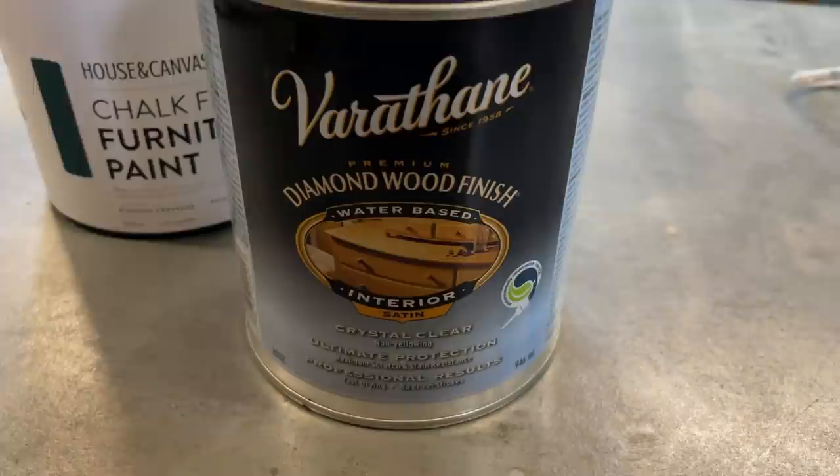The next day I was ready to spray my favorite protective top coat over my paint. I sprayed two coats of Varathane Diamond Wood Finish in a satin sheen over the whole piece, and a few hours later I got Doug to help me carry everything inside the house.